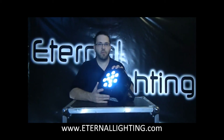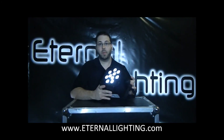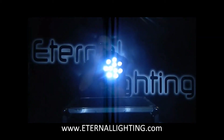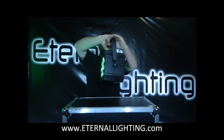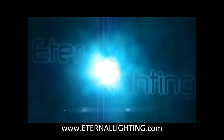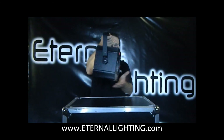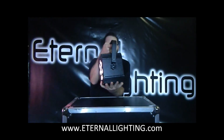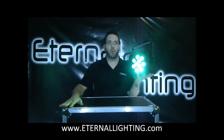One other thing — these are flicker-free diodes, which is very important for video production and recording for studio work, so these could be used as a production piece. Let's do a quick look around the fixture. Completely wireless, battery powered — that's the Eternal Lighting Cube 4. Thank you for watching the video.